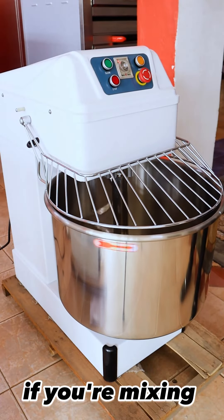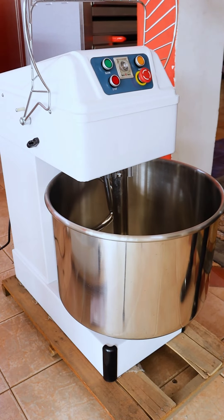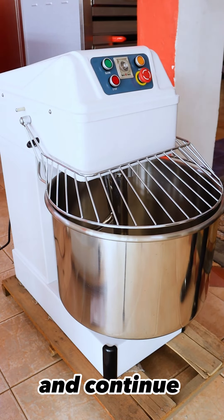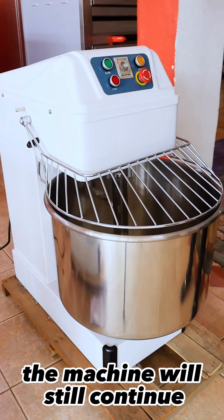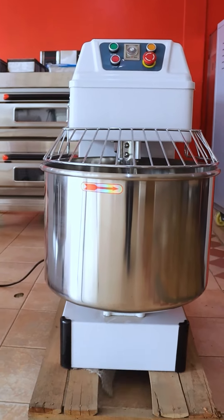The last safety feature is: if you're mixing and you want to look at your dough, just lift the cover like that — it immediately stops. You put it back and continue mixing. And that is the 60kg dough mixer.